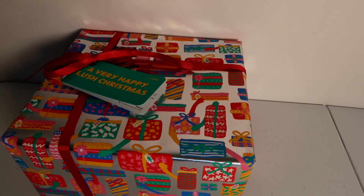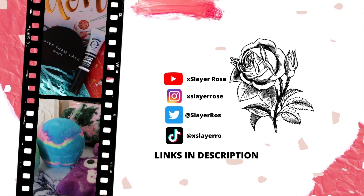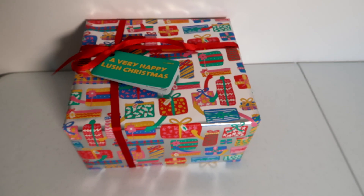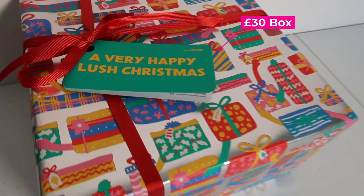I have a great Lush box unboxing for you. I got this very happy Lush Christmas box for Christmas, and I am just unboxing it for you all.